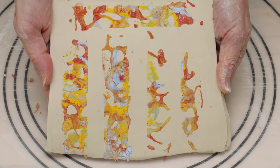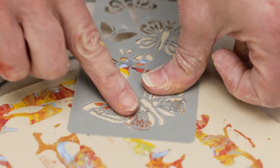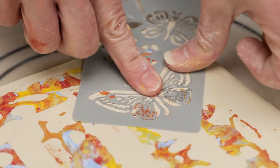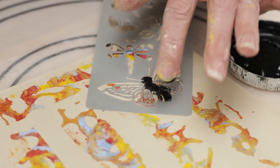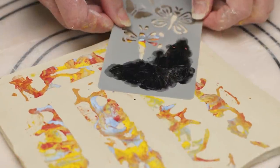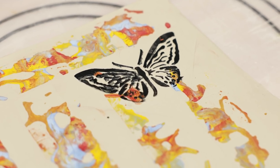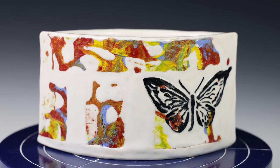I think I'll add a focal point to the design by putting a butterfly stencil to the surface and adding black underglaze. I pressed the stencil firmly to the clay so the underglaze wouldn't spread underneath the stencil. Here's the finished design — I love that. And here's what I made with it.